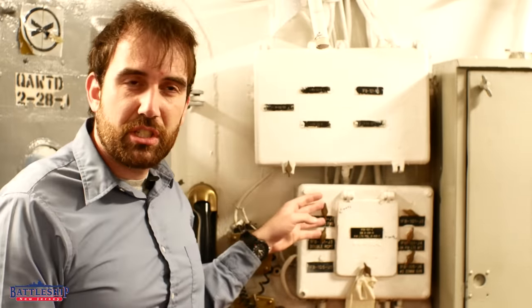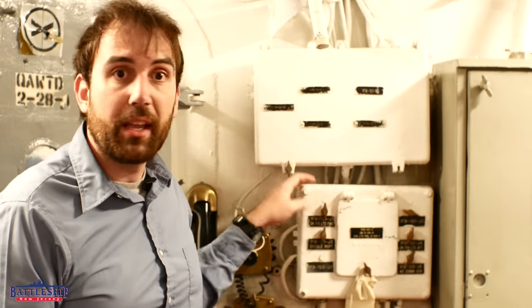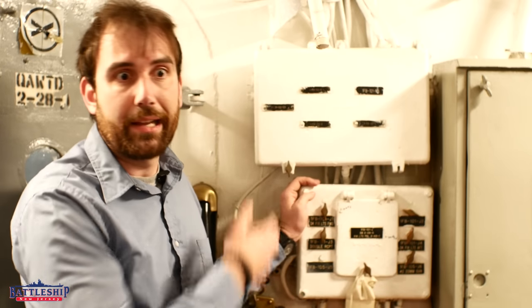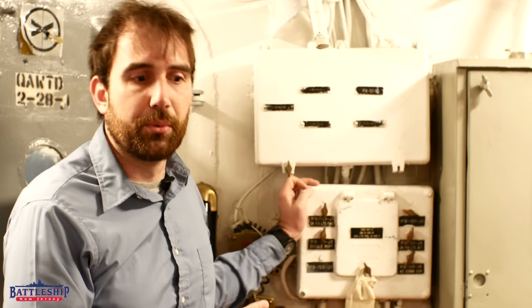So they seem to have been reusing the exact same snap switches, and these were still very common in the Navy — still common in the Navy today, but especially in the Vietnam era. One new construction, one old World War II construction.